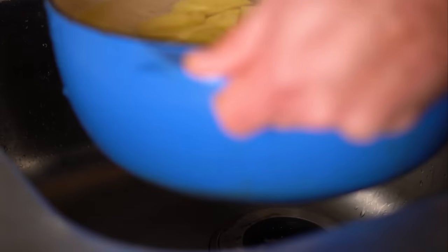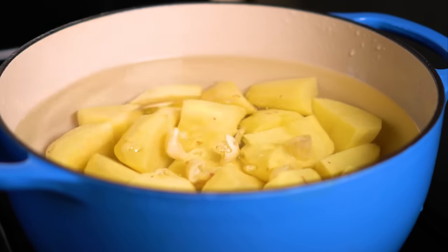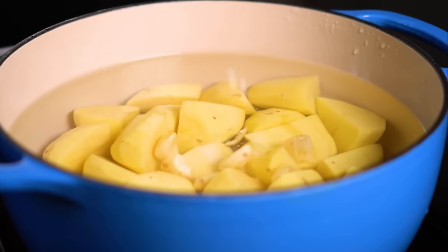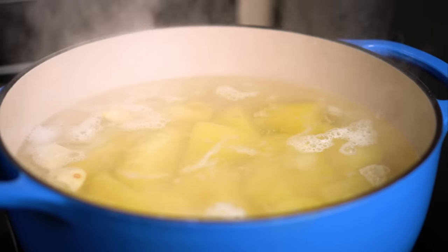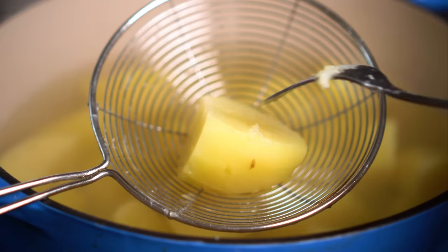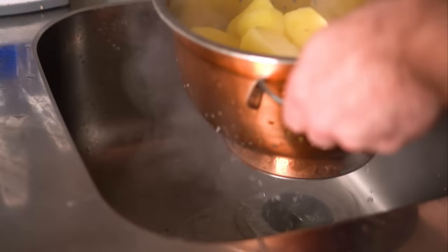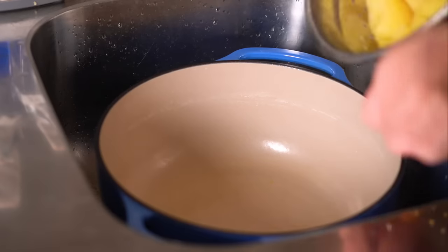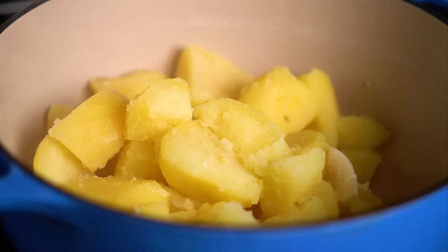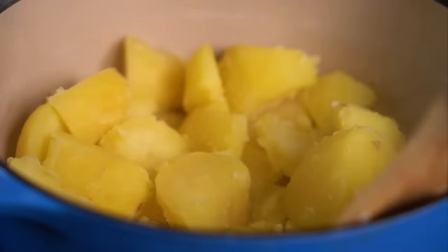Head over to the stovetop, and to infuse some flavor, we're gonna add in about four to five cloves of lightly crushed garlic, as well as three decent pinches of salt. Bring that up to a boil, then lower the heat to a heavy simmer, and cook those taters for about 15 to 20 minutes, or until they are fork tender. Then drain them and shake the strainer to get as much liquid out as possible — we want these suckers dry — so return them to the pot and cook on medium for a minute or so to get out as much moisture as we can.